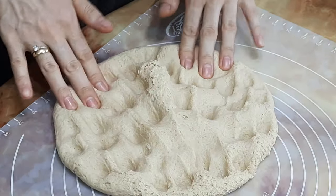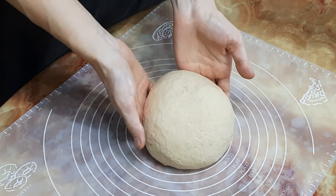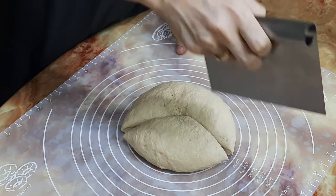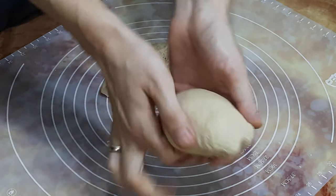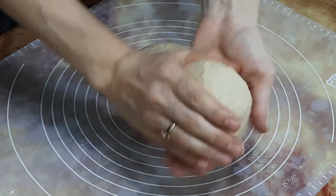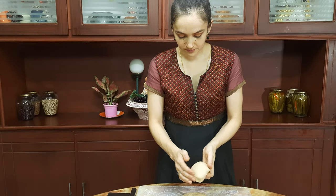Press gently to make the gas out. Now cut the dough into three equal parts, fold the edges towards the inside, and shape each into a ball. The top surface should be smooth.